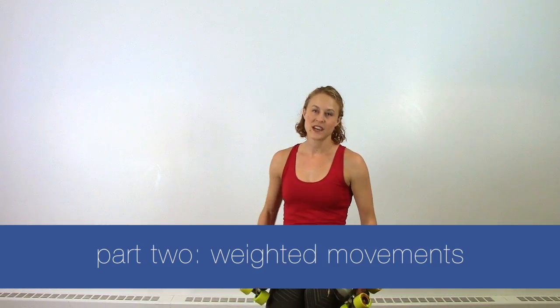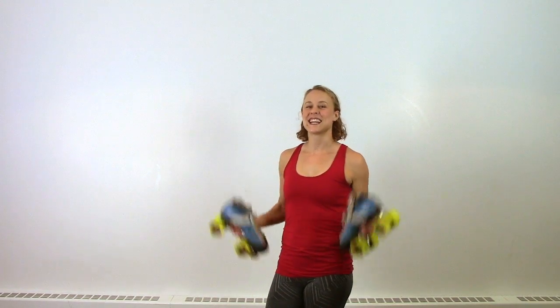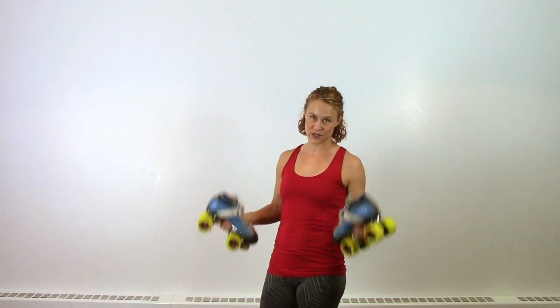Next up, we've got a couple of exercises that you need some weight to do. And just to prove that there's no excuses for not doing these, you can use your skates. So you can all do this as a team before or after practice — no problem, no extra equipment required. Of course, if you have access to heavier hand weights or even milk jugs, that's great too, because you can do this with more weight.